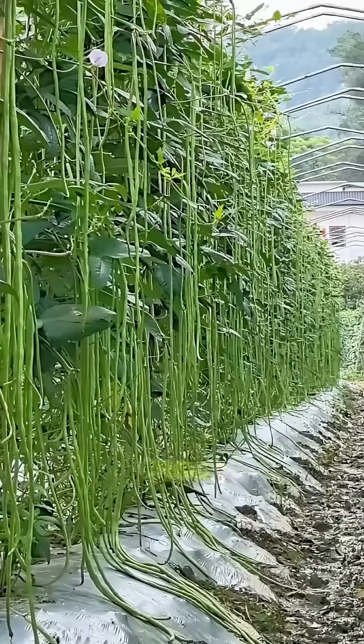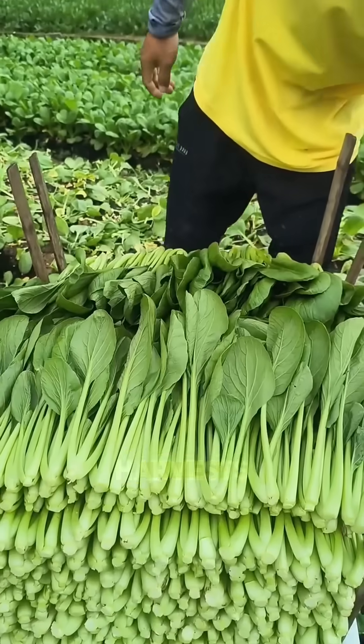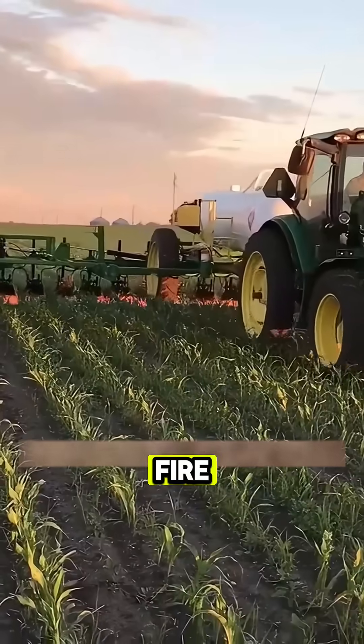The result? Healthier crops, fewer chemicals, and bigger harvests. Isn't it amazing how fire, which usually destroys, can actually bring new life to the land?